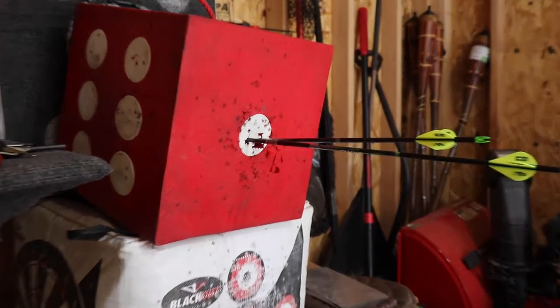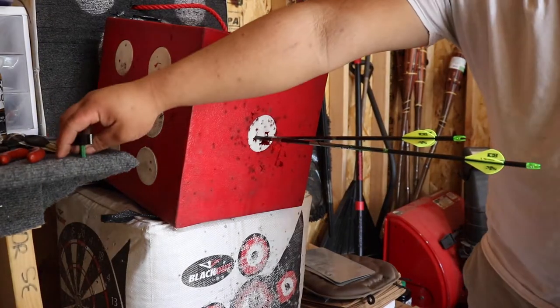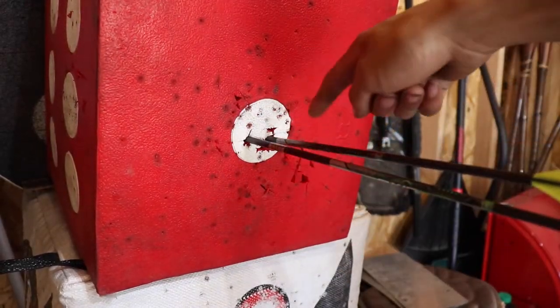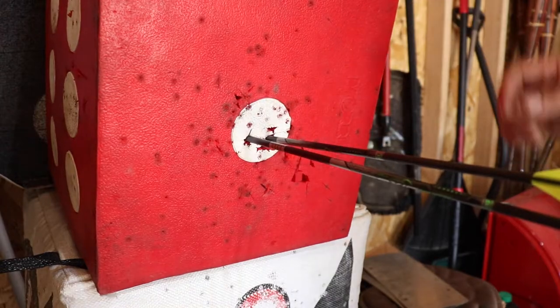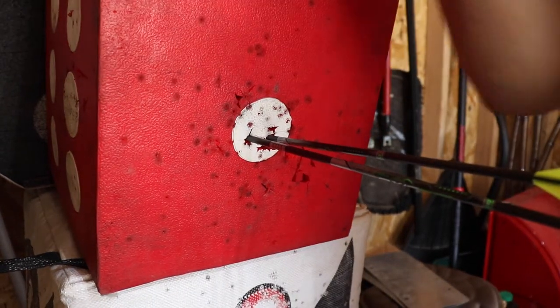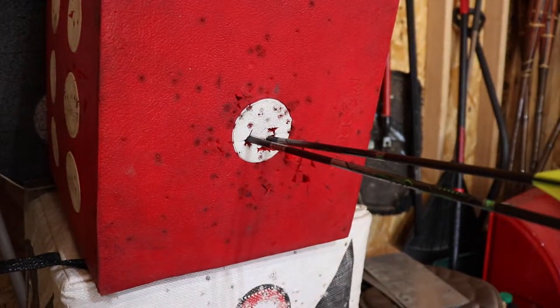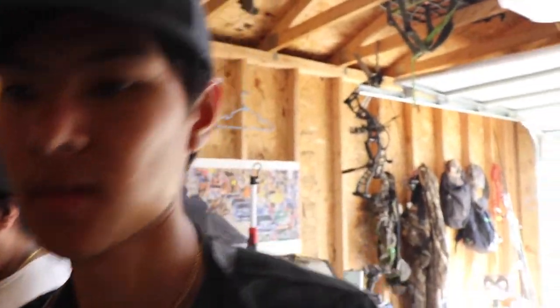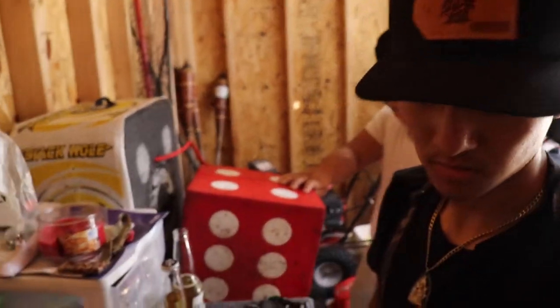Right there is what you want. This is the broadhead right here, and that's the field point — that's a damn good grouping right there. That's basically how you tune your broadheads. Honestly, I just learned that right now. Usually before, all we would do is paper tune, shoot field points, and then put your broadhead on and go shoot. Now Marvin's going to put on all the broadheads, shoot them, and we'll see how good they all fly and make sure they're all flying straight.